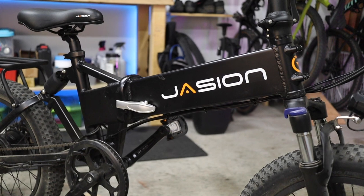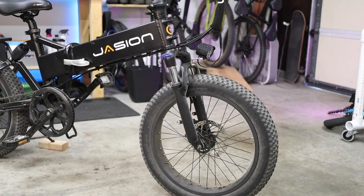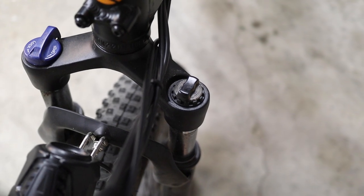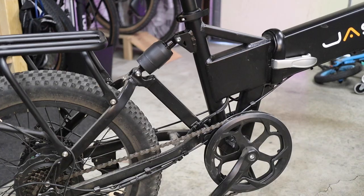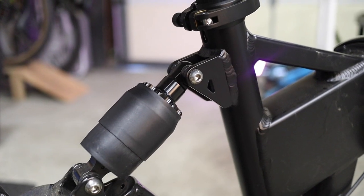It's got compact 20-inch wheels with a three-inch wide tire. The frameset — check this out — is full suspension. So you get 80 millimeters of front travel on what looks like a Suntour fork, and an undisclosed amount of rear travel in the kind of industrial-looking rear shock.